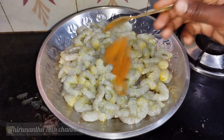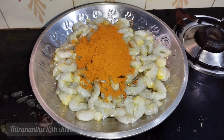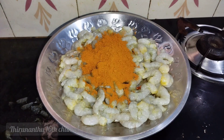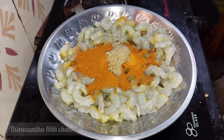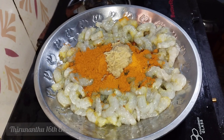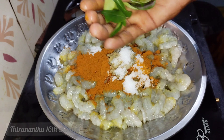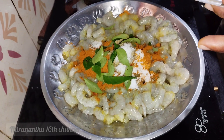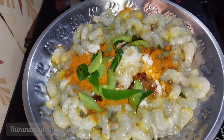Now we have the washed prawns ready. We will add 3 spoons of masala. If you have a packet masala, you can use 3 spoons. If you have a fish fry masala, you will need about 3 spoons as well. We will also add 1 spoon of paste and some salt to the marinade.